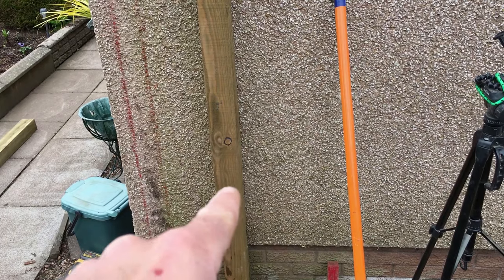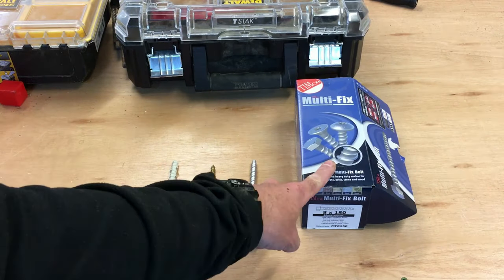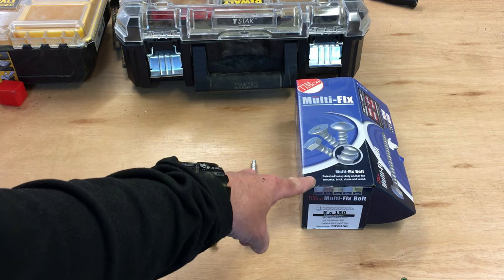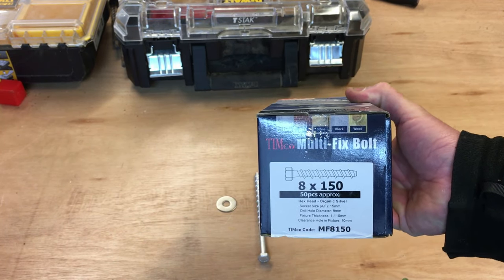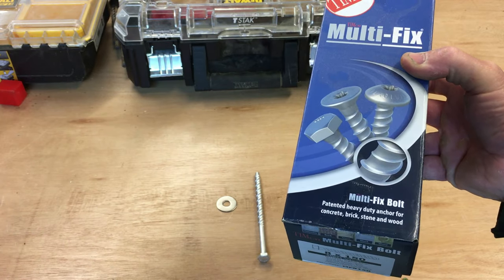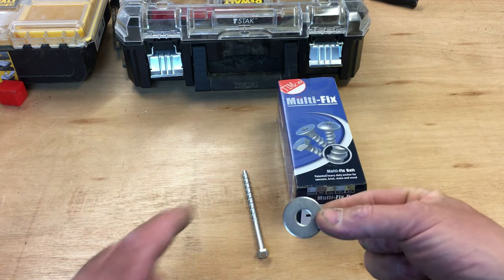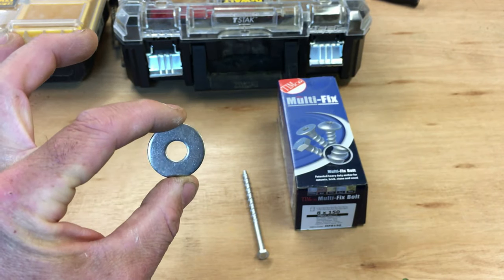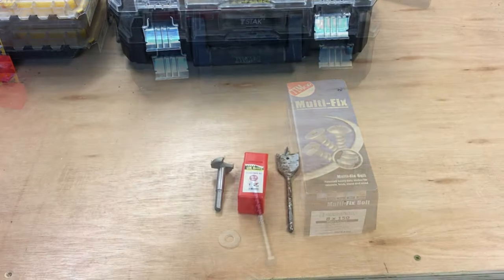I'll just shape this concrete and give it a slight slope so the water flows away from the post. I'm going to put three fixings in — one at the bottom, one in the middle, one at the top. The fixings I use are the Timco multi-fix bolts — in my opinion you don't get any better. For a 4x4 post the size I use is 8mm by 150mm bolts. They don't come with washers, so I purchase these separately — 30mm penny washers with a 10mm hole. I'll leave links in the description.